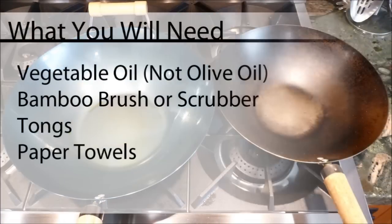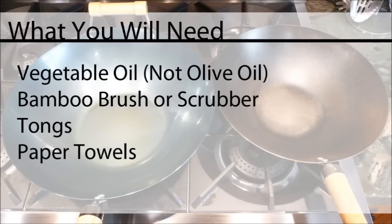Here is what you will need for seasoning your wok. Keep in mind that you will ultimately want your wok to turn black with a shine to it, which means it is well seasoned. When seasoning, please be sure to use vegetable oil and not olive oil. There are several wok seasoning recipes, but vegetable oil is the simplest way. So let's begin.